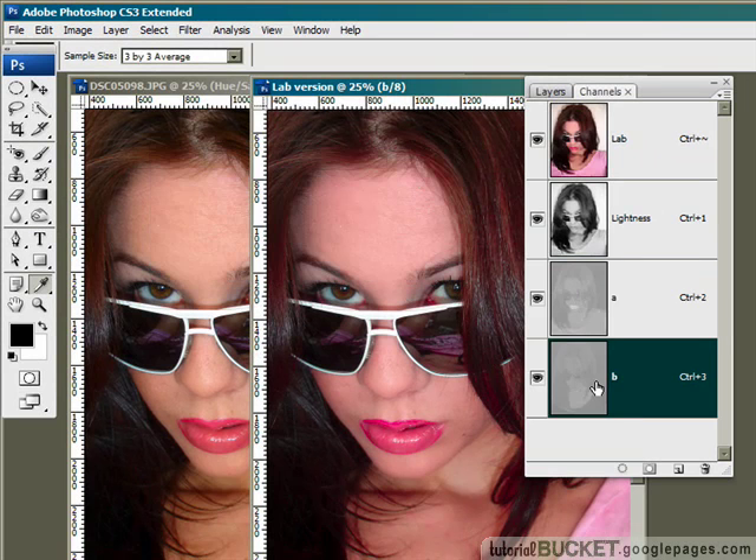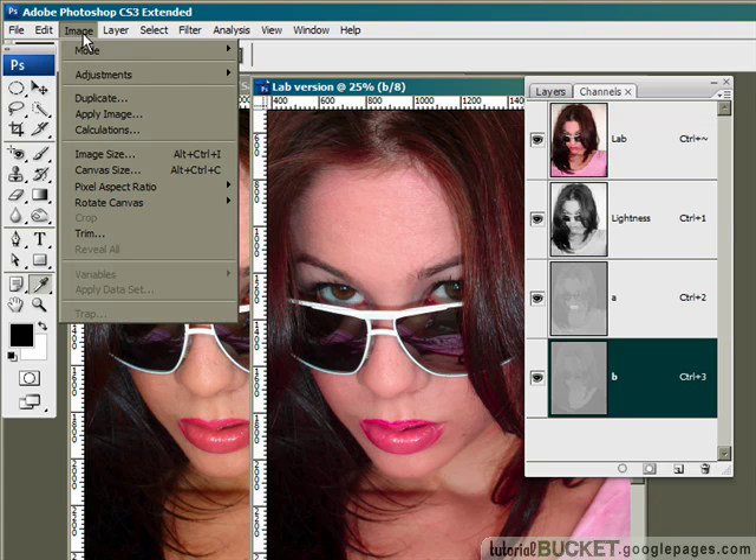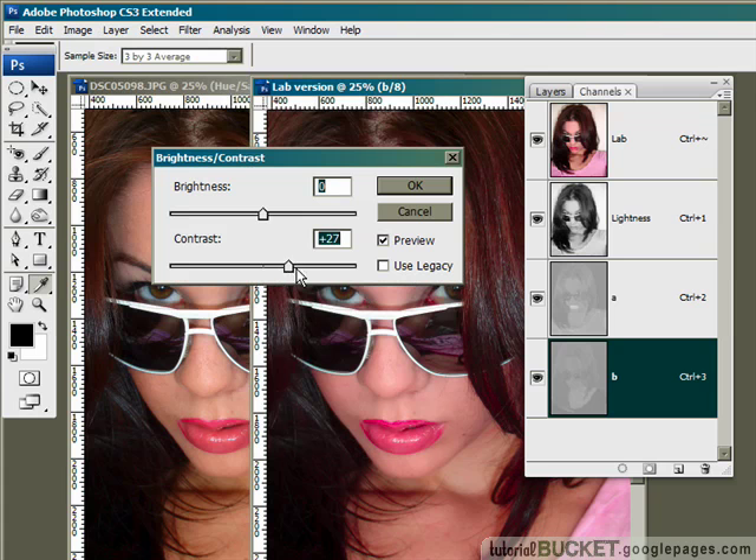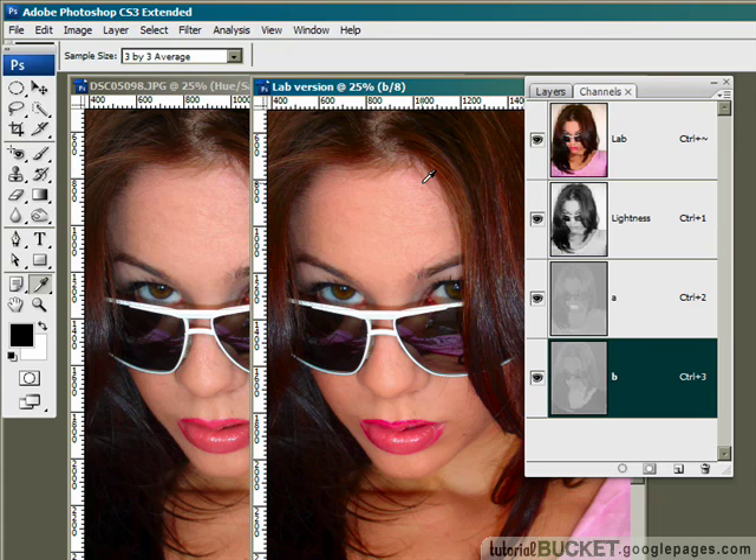Then I'm going to go to the B channel and do it again: Image, Adjustments, Brightness/Contrast, and just drag contrast all the way up to plus 100 and say OK. The beauty of this method in CS3 is that it's almost automated — you just drag it up to maximum value and you're guaranteed that everything is going to stay within an acceptable saturation range.